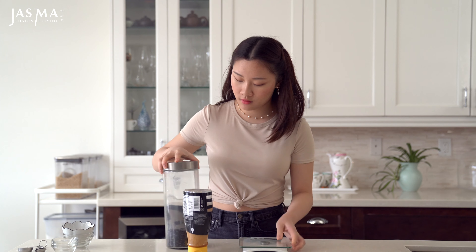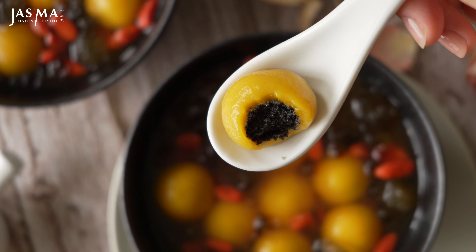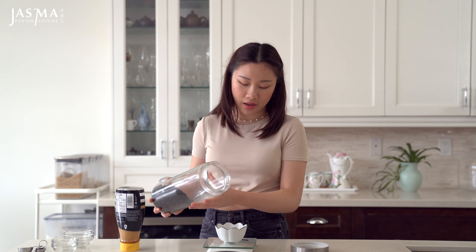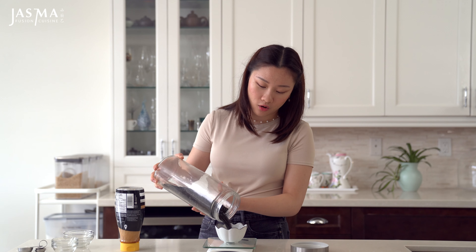Hi, I'm Jazma. This video is going to be my only contribution to spooky season this year. We're making a black sesame pumpkin tangyuan, which is sort of like a sweet glutinous rice ball that typically has fillings inside, but there are also variations without. If you've never had tangyuan before, it is a Chinese dessert traditionally eaten for the lantern festival, which is after the Chinese New Year. However, it is also a very common food, so it is eaten any time of the year.